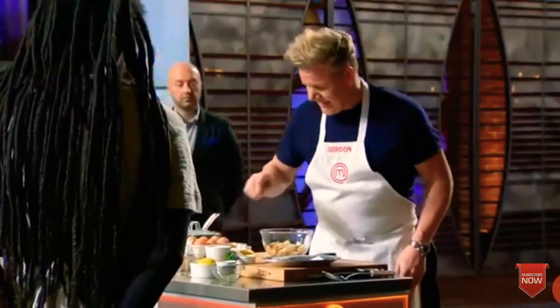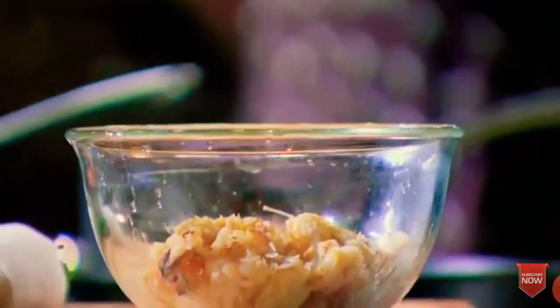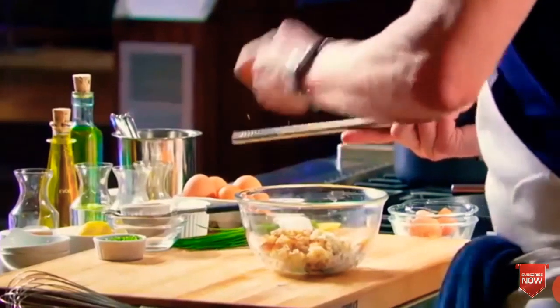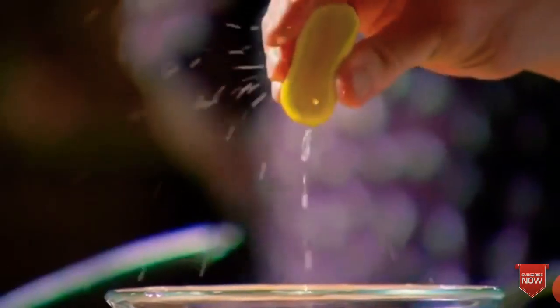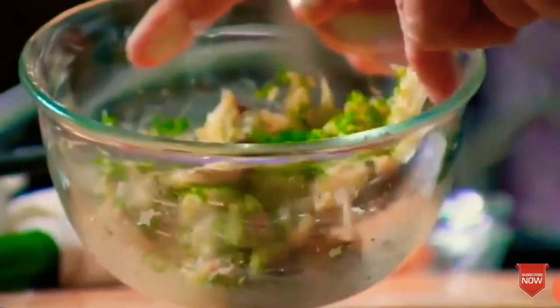The crab — salt and pepper, drizzle of olive oil, just a touch. From there, lemon zest — it's just going to make it really nice and vibrant. Then squeeze the lemon juice in there. From there, your fresh chives. Roll that around. Don't overwork the crab.